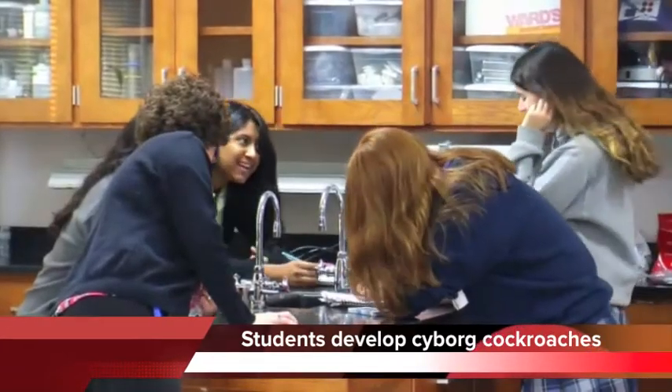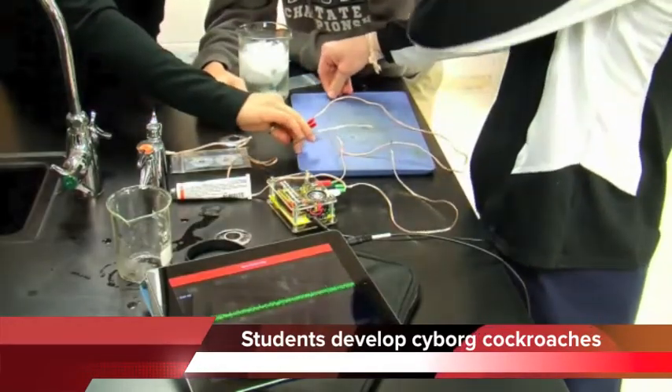In AP Biology, we're at the point of the year where we study the nervous system and wanted this to be a little more hands-on for the kids. Go, Arthur, go!